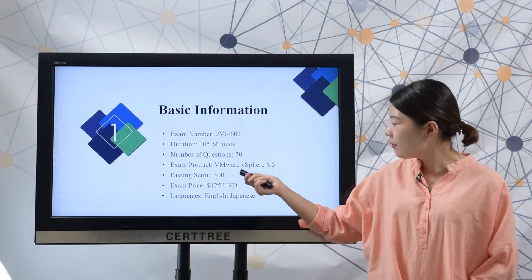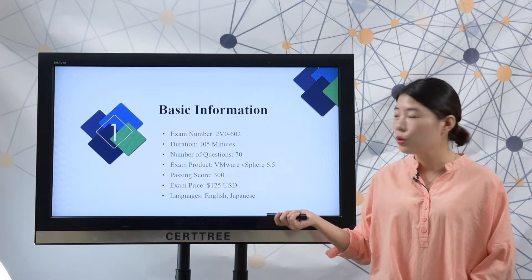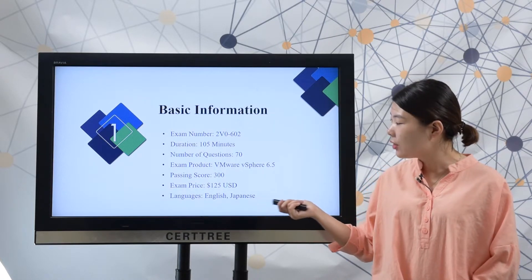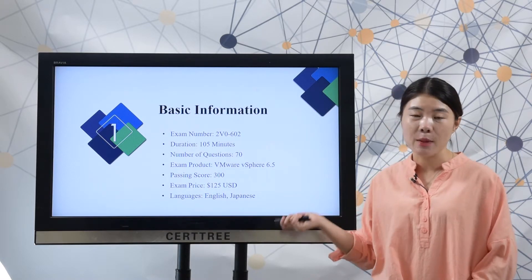Exam product is VMware vSphere 6.5. This exam will cost you 125 USD dollars. Language is English and Japanese.